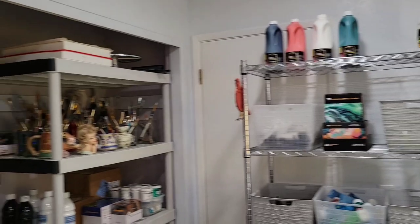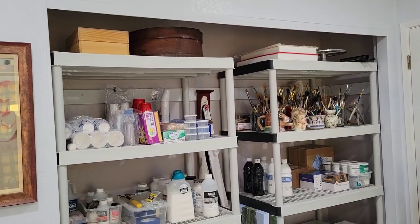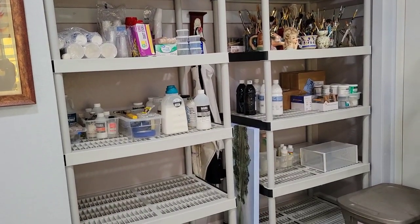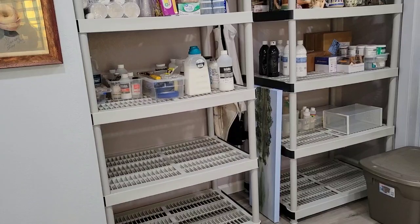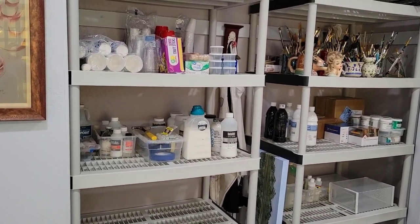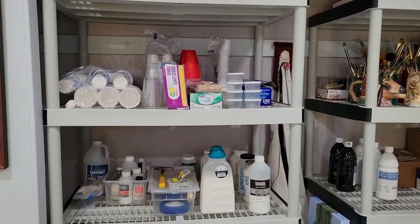Let's start over here. I took the closet doors off the closet and put those big wide shelves from Home Depot in there. And I'm thinking I might use the bottom four shelves as a drying rack, so that'll be nice. Plenty of room for storage of things.